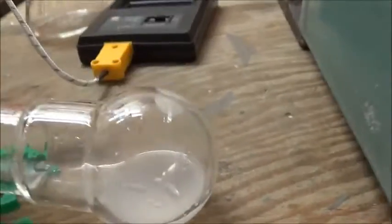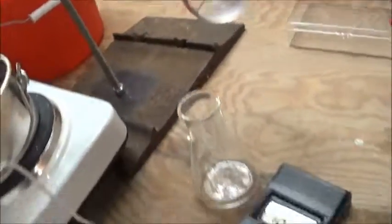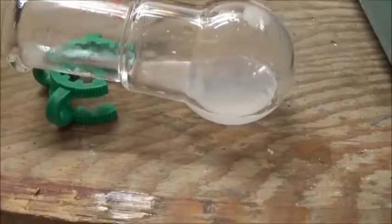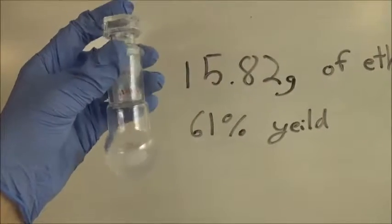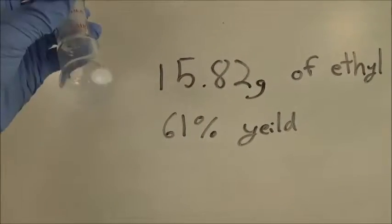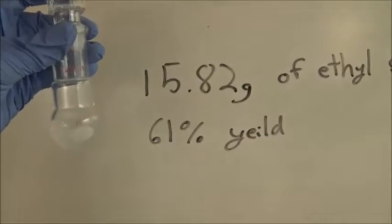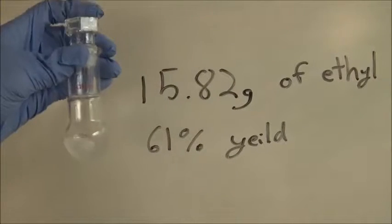The first material that came over was slightly cloudy because of a small amount of water — there was a fog on the joint — but it's probably not significant and I'll likely just dry it again. Here's the product of about five hours of work: 15.82 grams of ethyl salicylate, which corresponds to a 61% yield. 61% is kind of disappointing, but it is a lot better than the less than 50% yield I got last time. It's slightly cloudy, but that's not much of a problem.